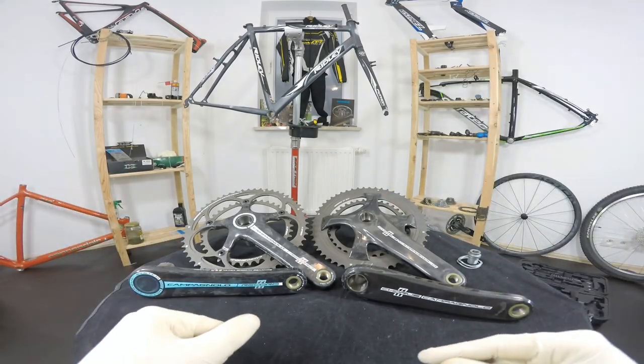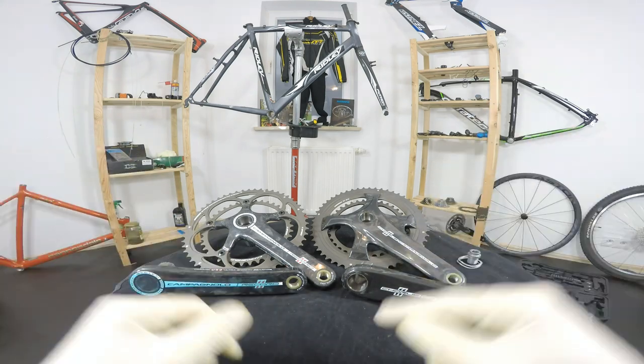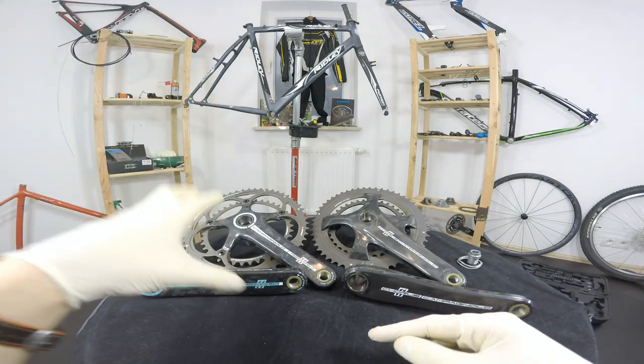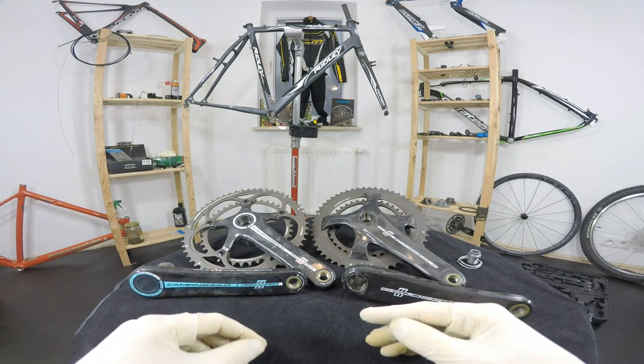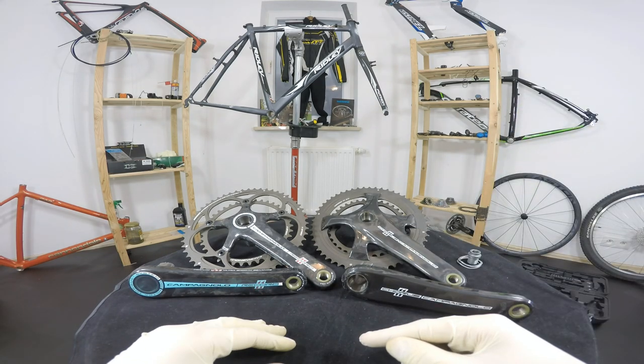What's up guys, Ken here. On this episode we are comparing two cranksets — cool cranksets made by Campagnolo. On the left side we have the older previous generation Campagnolo Record 11-speed crankset. On the right hand side we have the new Chorus, also 11-speed Campagnolo crankset.